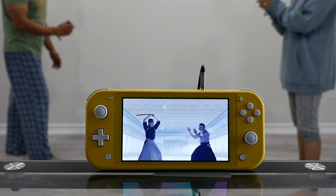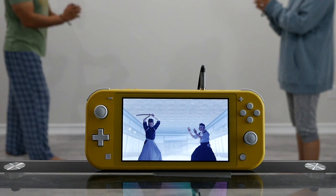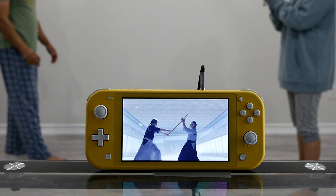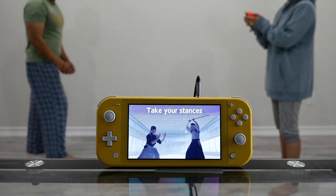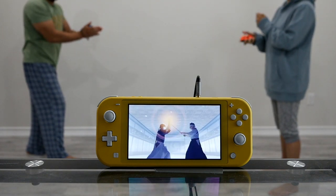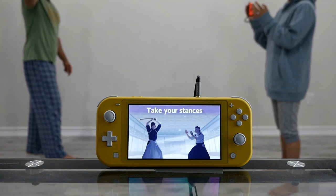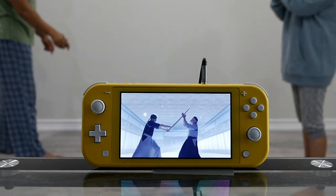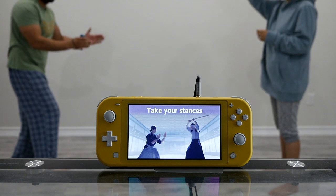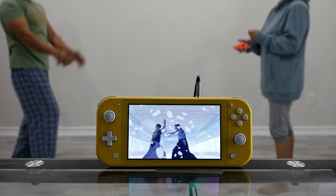Baseball Bat swing minigame. Left swings first. Ready? Start. Nice. Switch. Ready? Start. Nice. Switch — the players alternate swinging, each round prompting 'Ready? Start.' Game over.